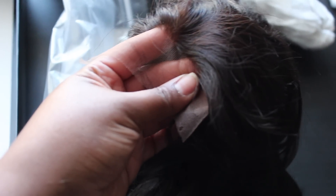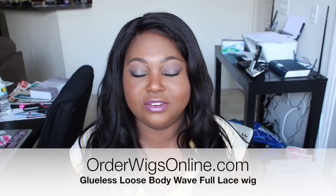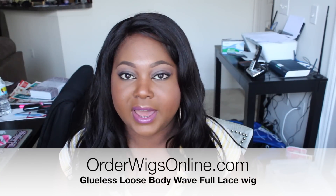Order Wigs Online does 100% human hair wigs. They do full lace and the glueless ones, and I believe they also do lace fronts. I'll post the website here and put it down in the description bar so you guys can go ahead and check out the units they have.